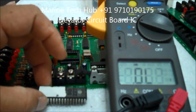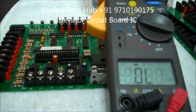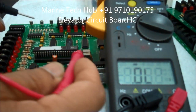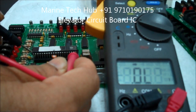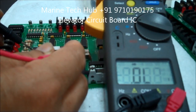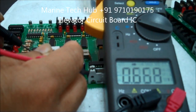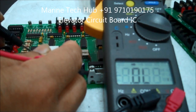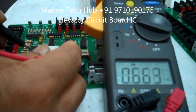So how to check: I am keeping it here so it is easy for viewing. Keep the positive on the last pin here and keep the probe on the first one. You have to keep it properly to get a reading. You can see the reading: 0.662. Then keep it on the next one: 0.63. Keep it on the next one: 0.63.